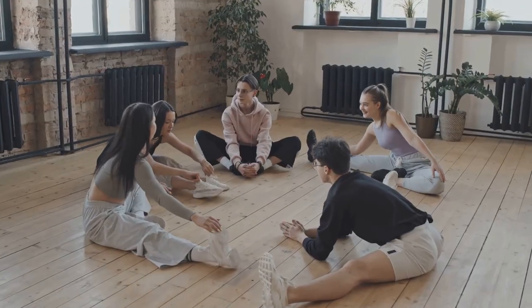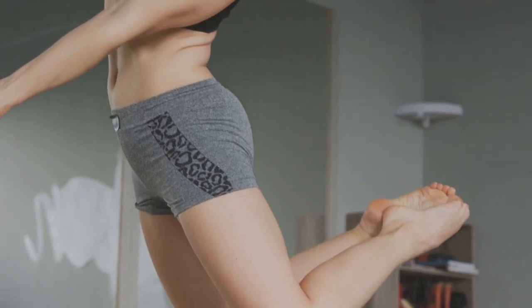Step to the right, then to the left. Easy peasy. Lastly, sway your hips gently from side to side. Feel those muscles loosening up. Perfect — we're ready to dance.